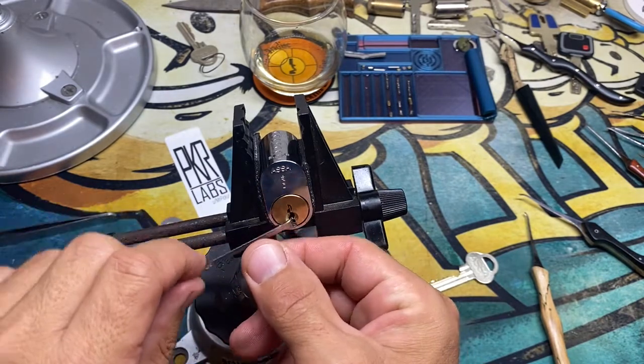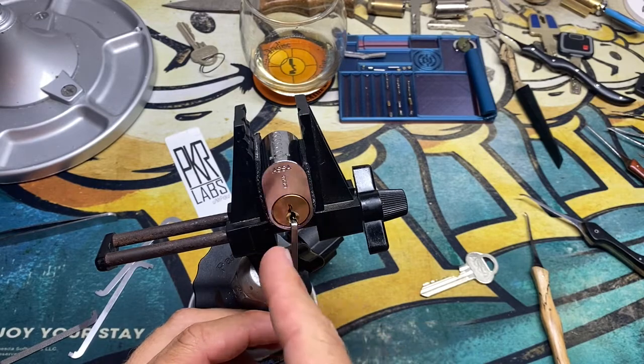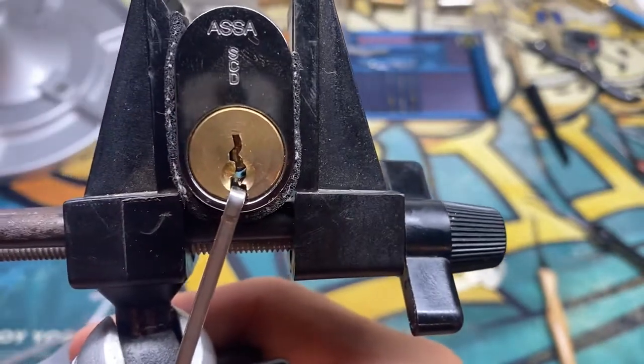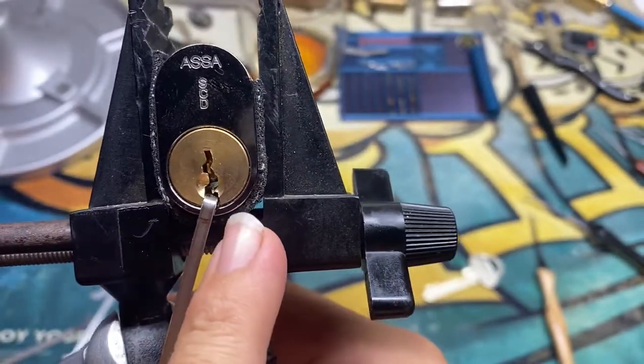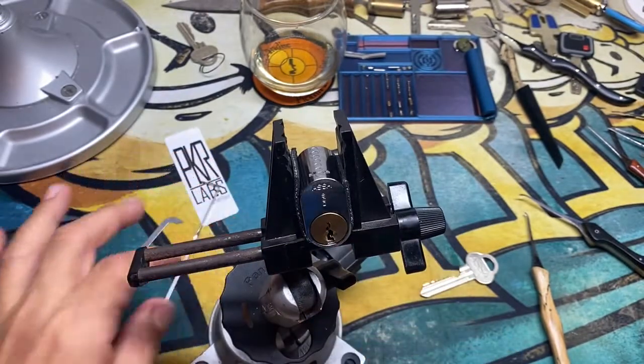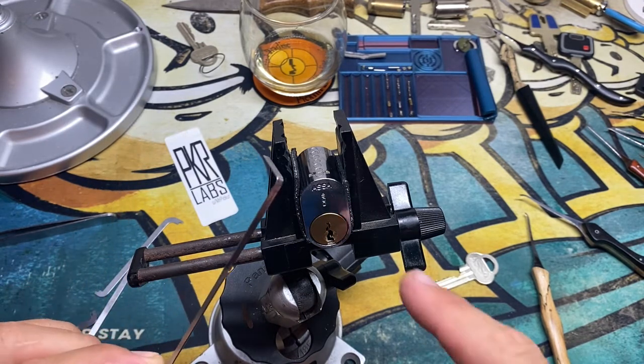Sometimes even me — like right there, you can see it's kind of set in there, but it would be catching down here in this low corner. That's going to screw you up and create friction, and not allow you to turn the core. It's going to give you some negative feedback — it's going to deaden the feedback. So make sure your tension wrench is placed properly and don't let it bind on the core.